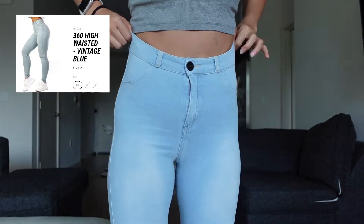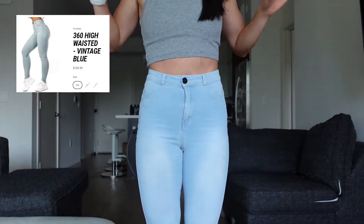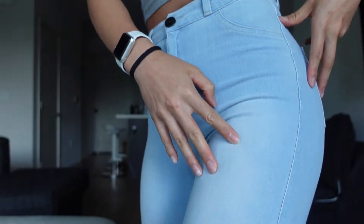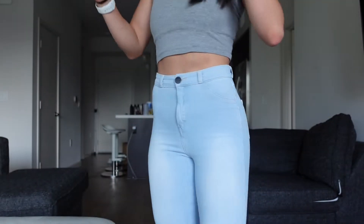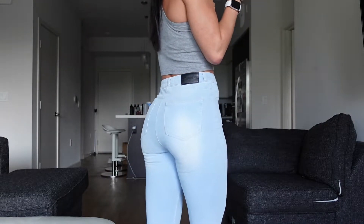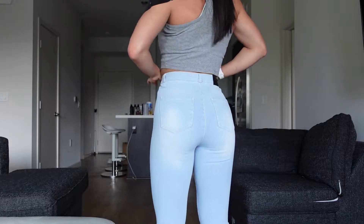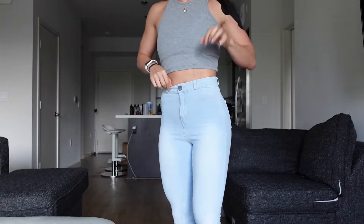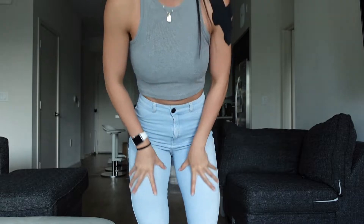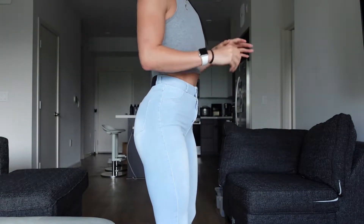The first pair is the 360 High-Waisted Jeans in Vintage Blue. It's a light blue with texture and white lines. Here's what it looks like from the front, the side, and the back. They're super stretchy and I'm wearing a size small. I really appreciate how they wrap the waist.